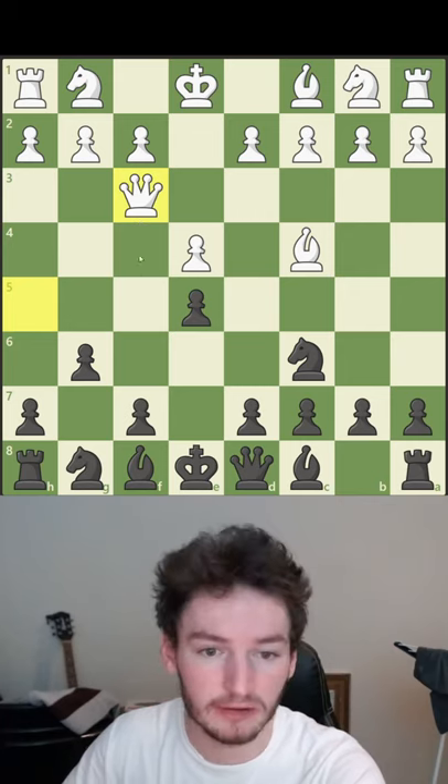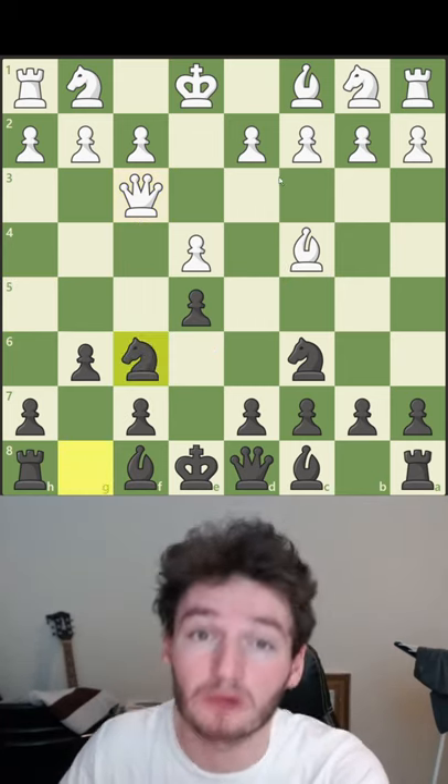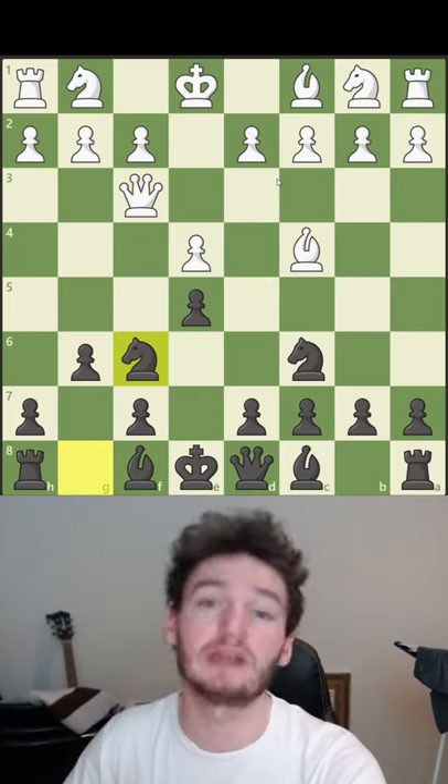They need to move, and here is where you still need to be careful because this can also be checkmate. You block with the knight and everything is fine — you're in a good position.